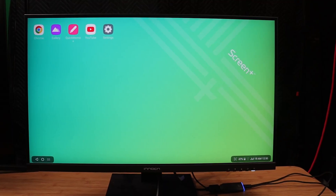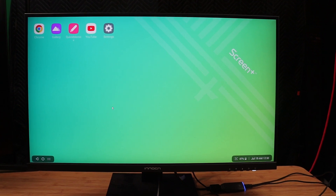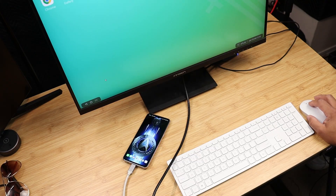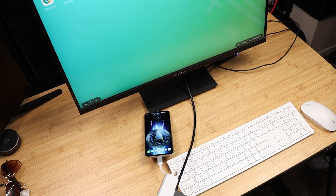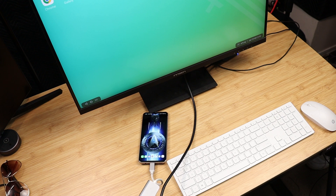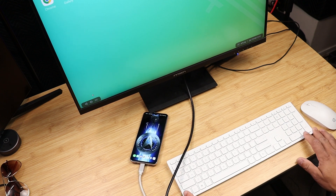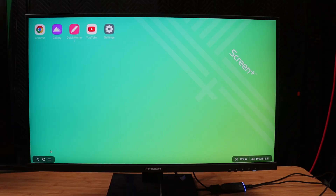Here it is — I've got Screen+ running on my LG V60 to my bigger display. I want to show you two things as we explore what you can do on the LG V60 with desktop mode. I have it plugged in via HDMI to an adapter — USB-C going to HDMI — plus I have an outlet giving it power and a wireless keyboard and mouse connected. If you know about Screen+, you already know you can do a lot of work here.